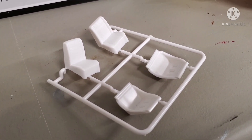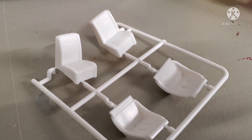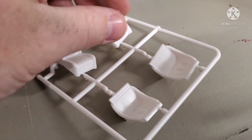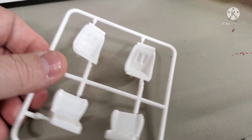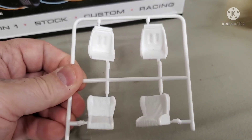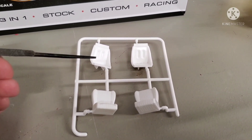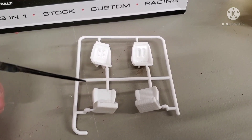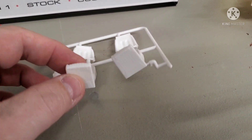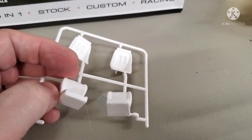The valve covers and air cleaner all look really good. The seats are separate from the interior tub, so I'm very glad for that. We've got a standard low-back bucket seat and a couple of race seats in there. Those rail-type seats might not be for me but you could cut those out — the seat backs too — and maybe use them in a dune buggy or something. There's nice detailed backs on those low-back bucket seats.